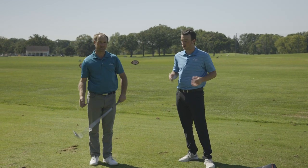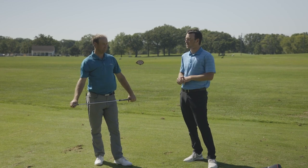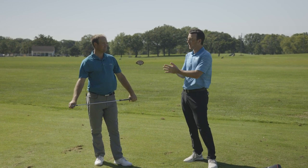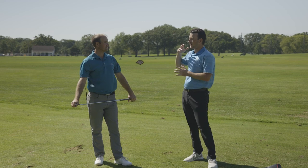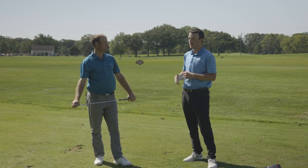That's nice with TrackMan — we have the normalization button, the setting there you can easily toggle on and off, so you can see how this ball is flying with the wind impacted and then without the wind impacted, and you can see how much of a difference that is.